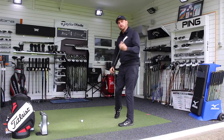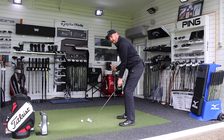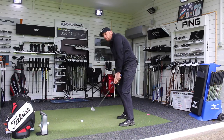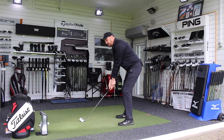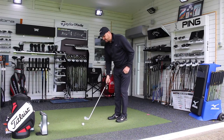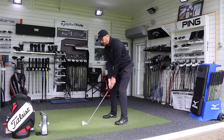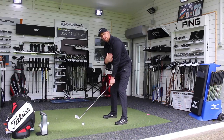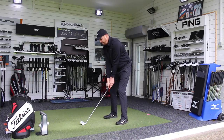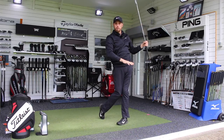A lot of golfers do a movement called early extension — I'm going to do another video on that shortly on my channel. What happens is, even from a great address position, they then move nearer the golf ball, the pressure moves forward in the feet, and they actually become cramped for space. That's another reason why guys give themselves that extra room, but it gets them off balance to begin with. So if we can get ourselves feeling that the weight is very solid over the arches, our arms just hang from the shoulders, keeping tension out of the arms — that allows us to move nice and freely and maintain the width of our golf swing, then make a nice full swing and remain perfectly in balance.